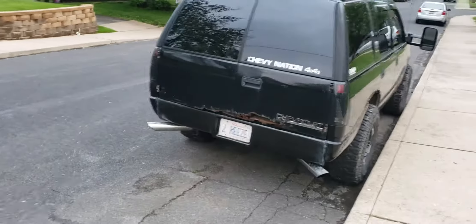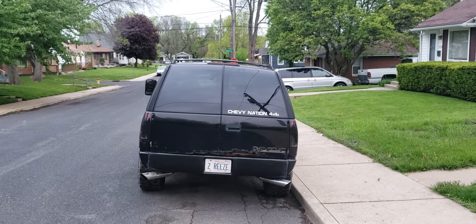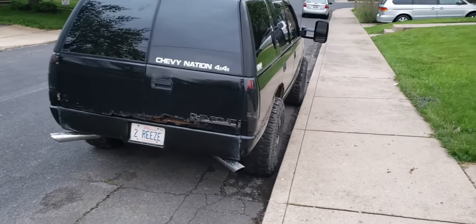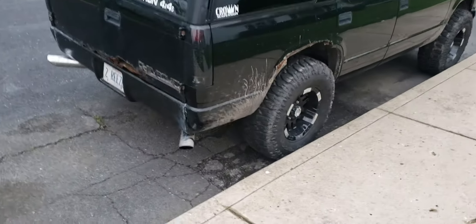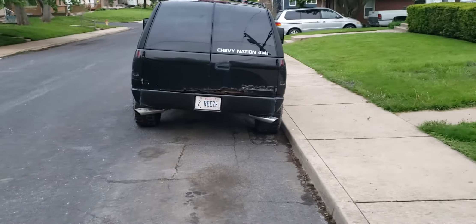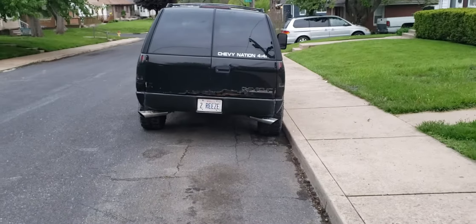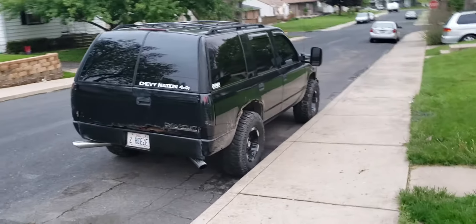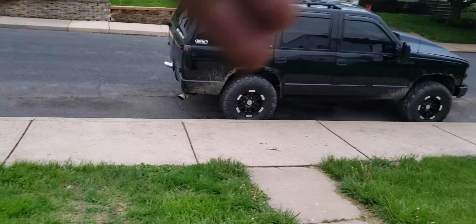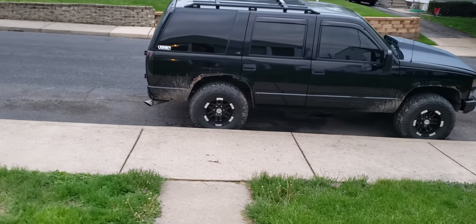I might have to cut my exhaust tips down a little bit now. It's just a smooth roll pan. I used epoxy super glue super bond, so that's the only thing holding it on right now because I had to trim the whole top of it off basically. So yeah, it looks pretty sweet. If you have a Tahoe or Suburban, make sure you get the roll pan that's made for those, otherwise it's not gonna fit. I had to trim the whole top of the roll pan back about two or three inches.